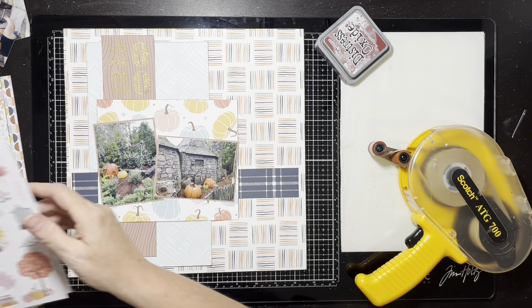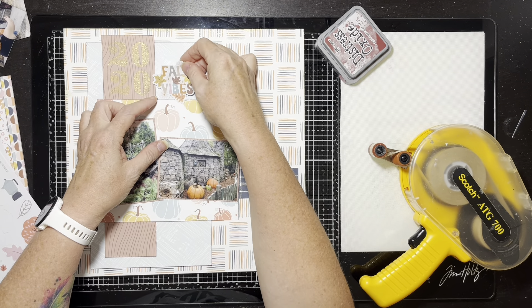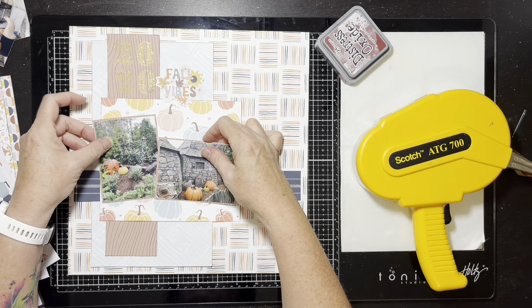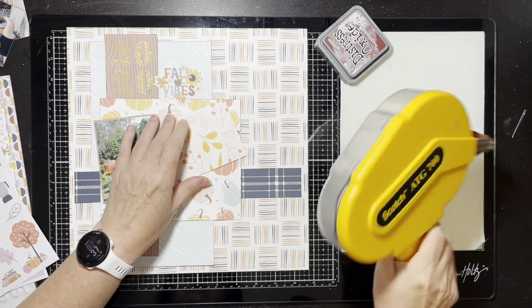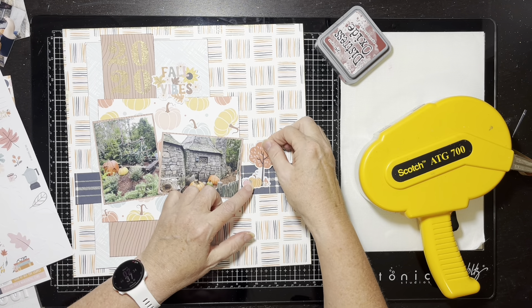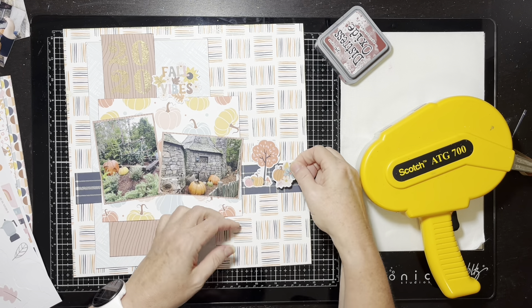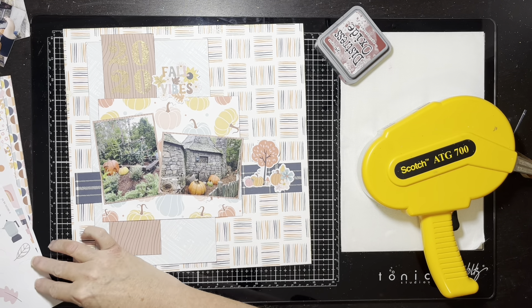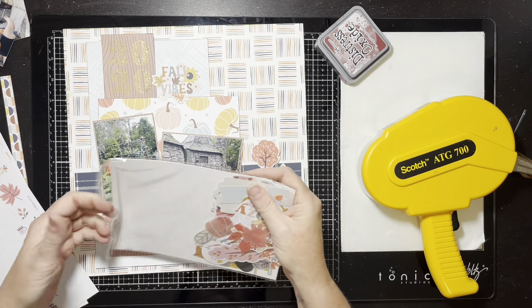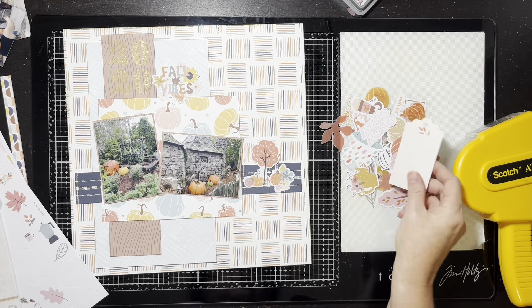I'm messing with my little photos now — the ephemera in this kit is fall-based. I find this little sticker that says 'Fall Vibes.' We did go in mid to late September, so I was like, well, that still works. I go ahead and stick that down initially. Then I glue my photos down and find a couple of stickers — a little tree with some pumpkins. I'm trying to keep the pumpkin theme, so I put a couple little pumpkin stickers down. Then I pull out the ephemera packet and realize I have all these pumpkins.